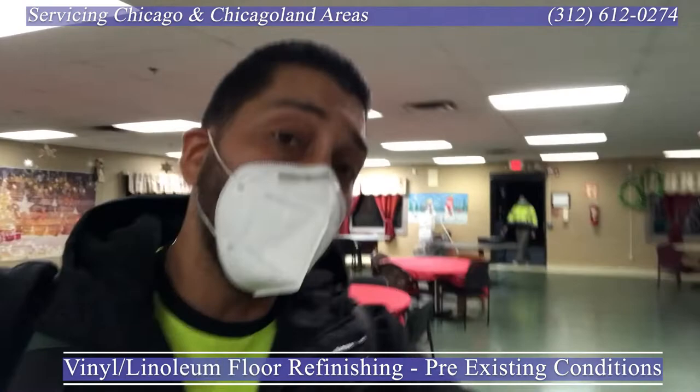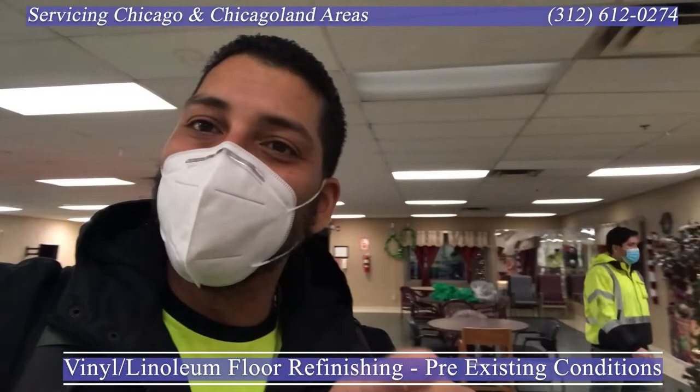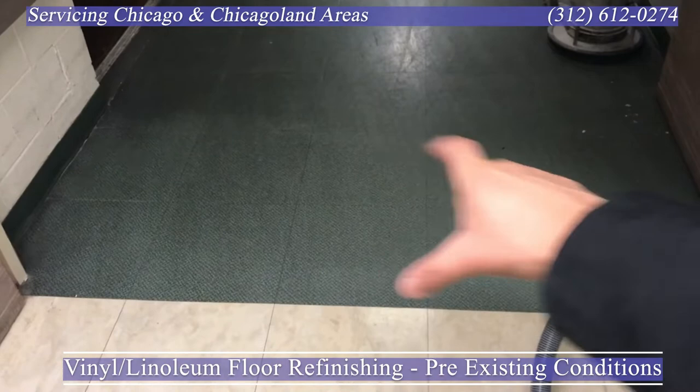Over here on the other side I'm going to show you the before area. You could barely see the tracks there, and that's where it actually begins to show my point — before it was shiny you couldn't see it, after it's shiny you can't help but see it.